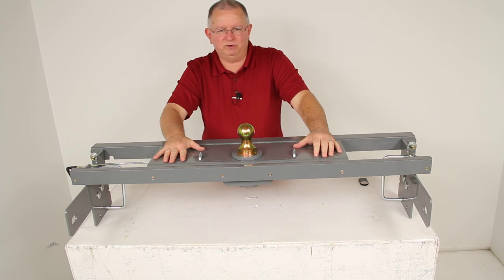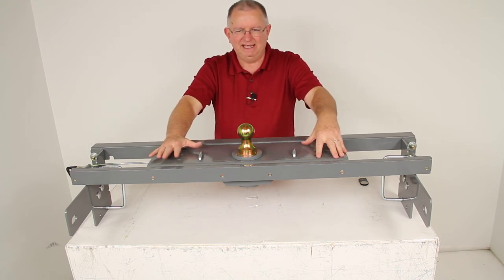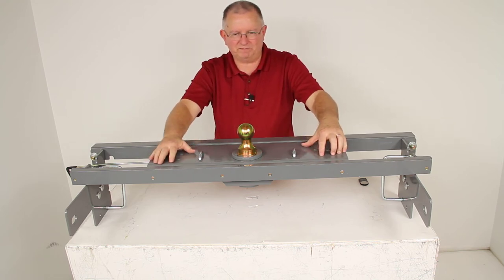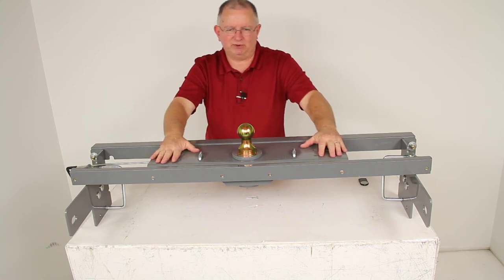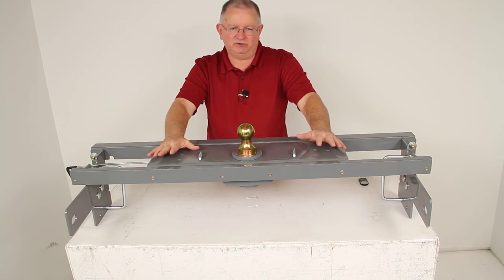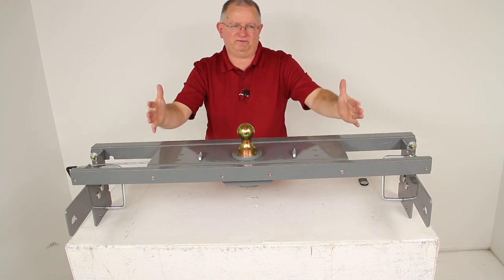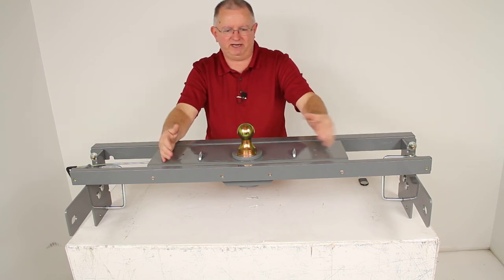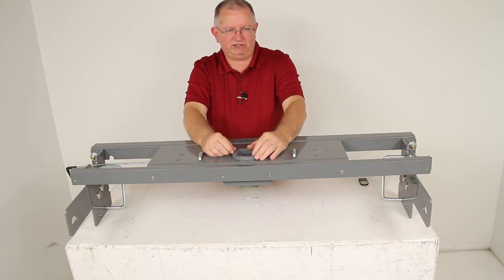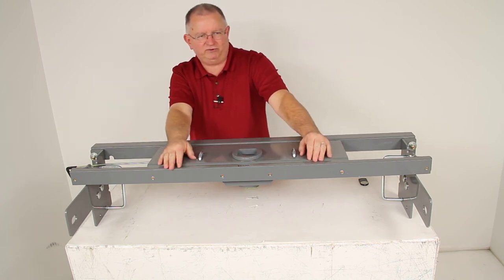The B&W Underbed Gooseneck Hitch is specifically designed for B&W accessories sold separately, making it easy to customize the hitch to fit your needs. One popular accessory is the B&W companion fifth wheel hitch adapter — a fifth wheel hitch that drops into your truck bed. It has a post that comes down the middle and inserts into the hitch, which you lock into place, giving you a fifth wheel hitch on the back of your truck.